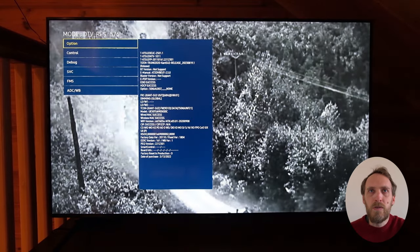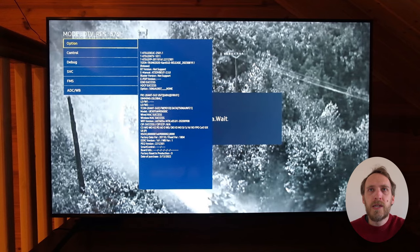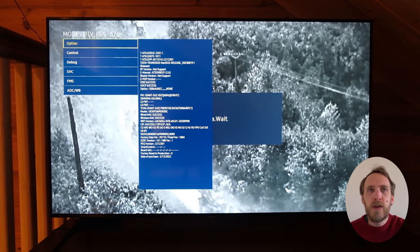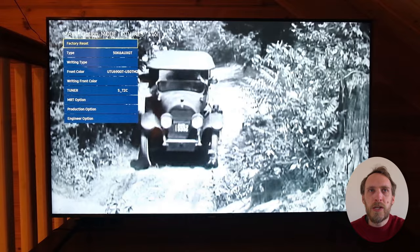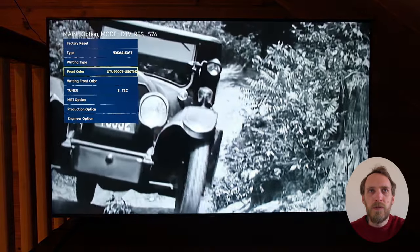Now there are a lot of engineer settings in here, so it is possible that if you change some of the settings you can brick your TV. Just be careful about what you're changing and make sure you're aware of what each item does before you change it.